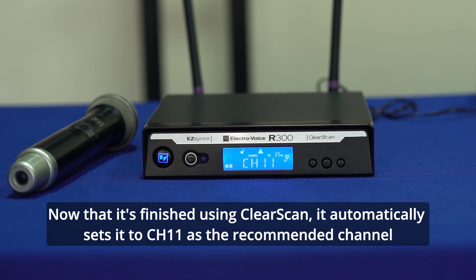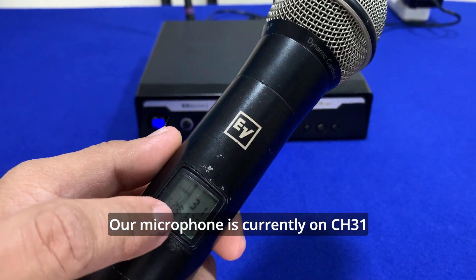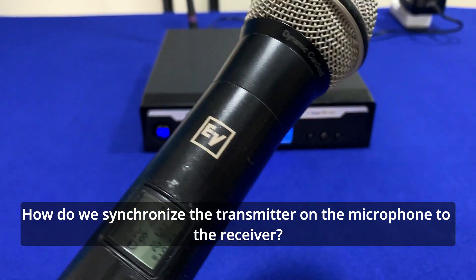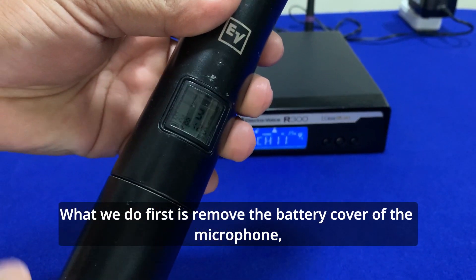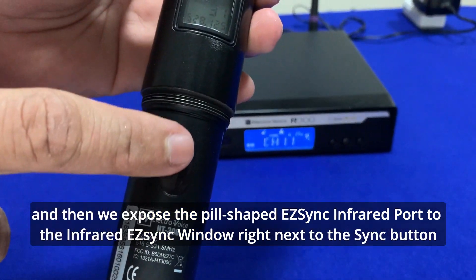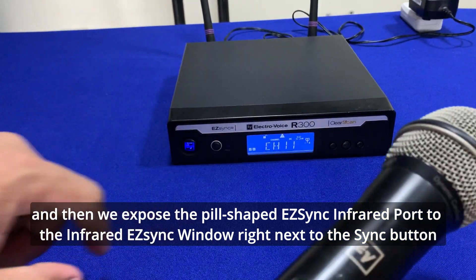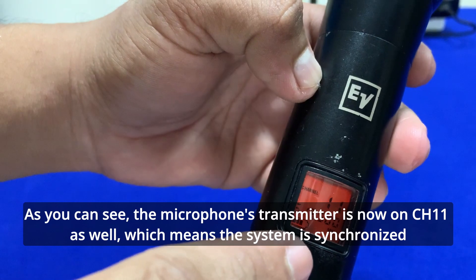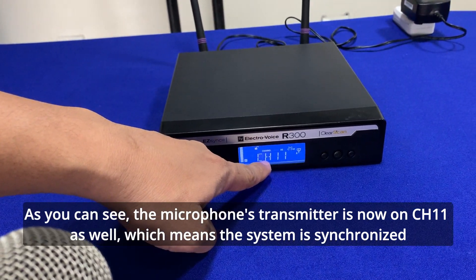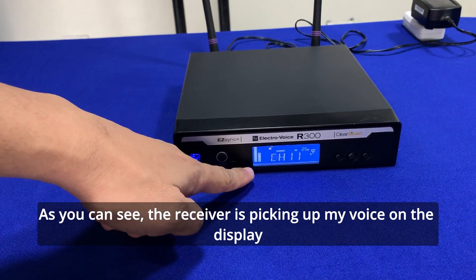Nag-clear scan na siya. Ang na-pick up niyang channel — ang nire-recommend na niyang channel na dapat gamitin as of now ay ang channel 11. Itong ating microphone, kung mapapansin nyo, siya ay nasa channel 31. Paano natin sila magagawang maging synchronize? Madali lang yan. Ang gagawin natin is tanggalin muna natin itong cover ng ating microphone para ma-expose itong part na ito — yan ang itatapat natin dito sa ating synchronize, itong sensor. Kailangan pipindutin mo yan, then pag lumabas yung sync, itatapat natin. Tingnan nyo — channel 11 na siya. Yung ating receiver, channel 11. Kapag ginamit ko — tingnan nyo yung signal — check, check, check, check.